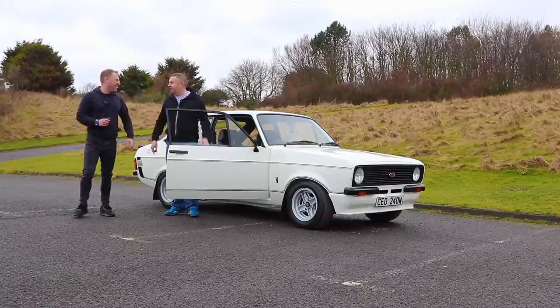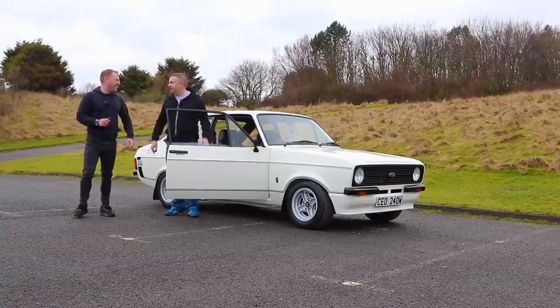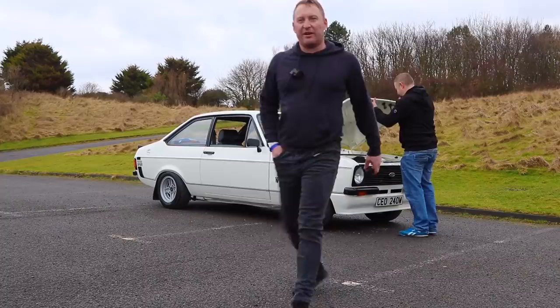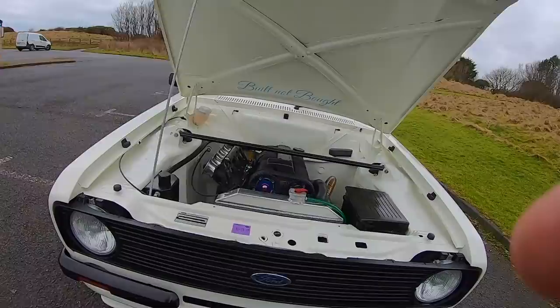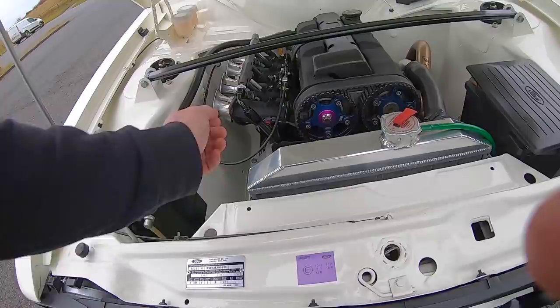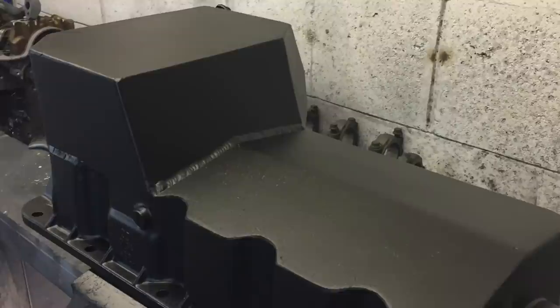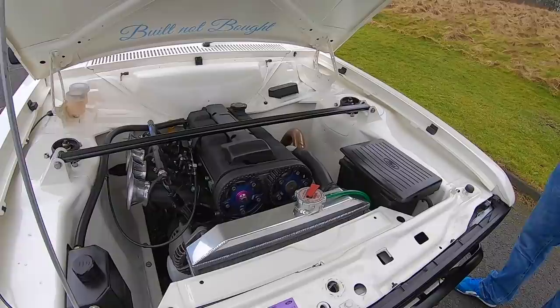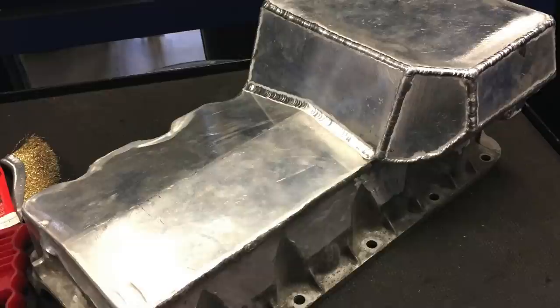Looking at the engine bay — it's an ST170 with 48mm Omex throttle bodies and BP300 cams. He's got a VVT kit from America. He made a custom alloy sump because retro-forward ones are a fortune — he took the alloy sump off a Zetec S-Coat, chopped the bottom off, and made a big wing sump with a baffle in it. He also made the exhaust himself, with a Tony Lowe backbox on the end.